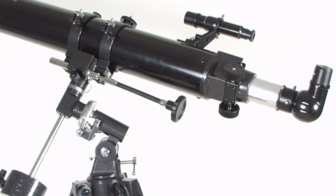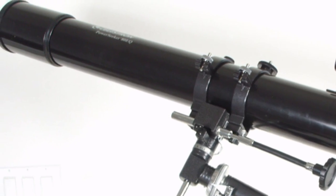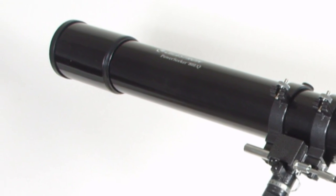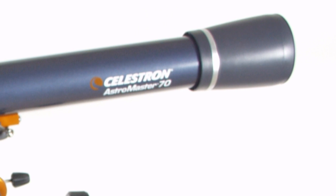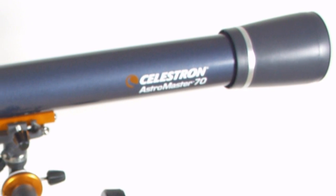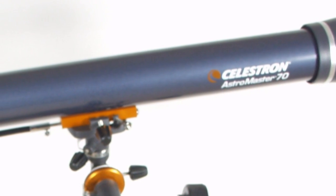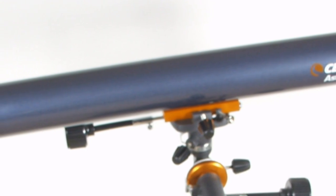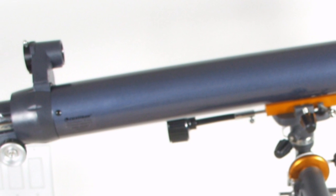I have two different Celestron telescopes, so let's look at the differences. This one has an 80mm objective lens, a little over 3 inches in diameter. This one here has a 70mm objective lens, or 2.75 inches in diameter. One advantage of having a larger lens is that it makes things look brighter. But remember that we will be looking at the Moon, Jupiter, and Saturn, and these things are already bright enough.